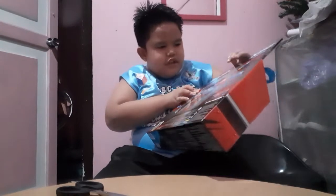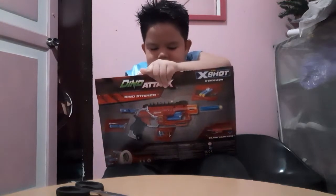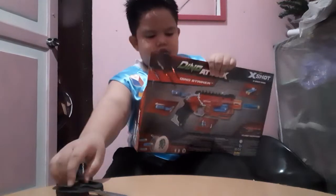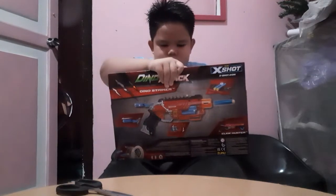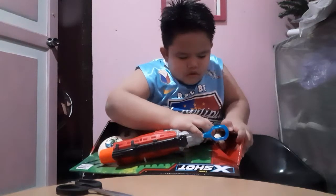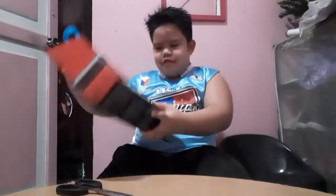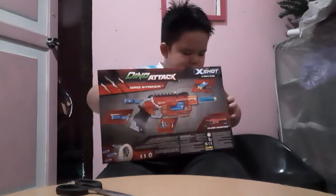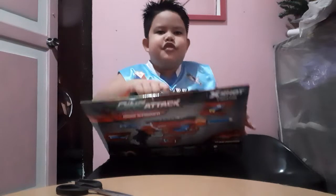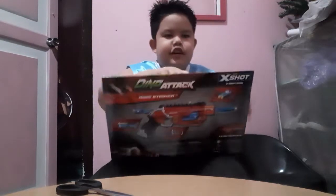Oh, this is hard to open. Oh, what's happening? I can't open this. This is fake. Why is it so hard to open? Okay, let's destroy the box. Why is it hard to open?